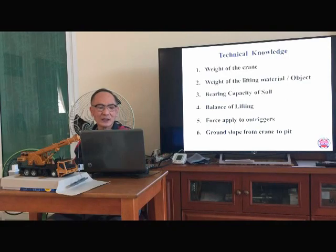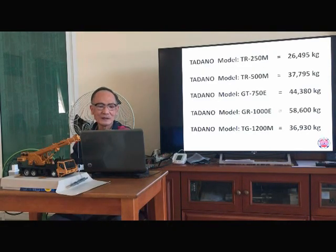Item 1 — here is a sample of the crane. A crane rated at 25 tons has a self-weight of 26 tons. A crane rated at 50 tons has a self-weight of 37 tons. Something like that.